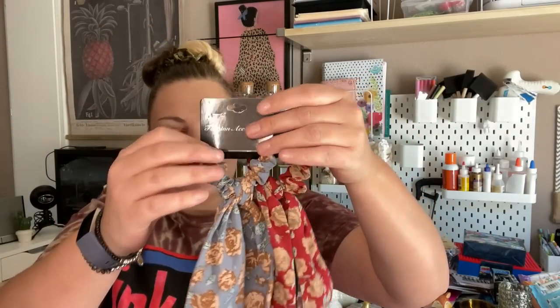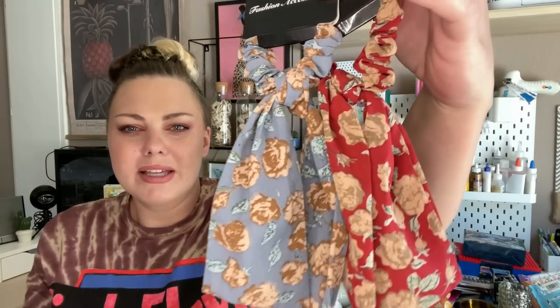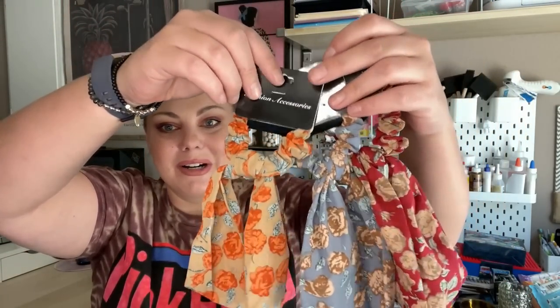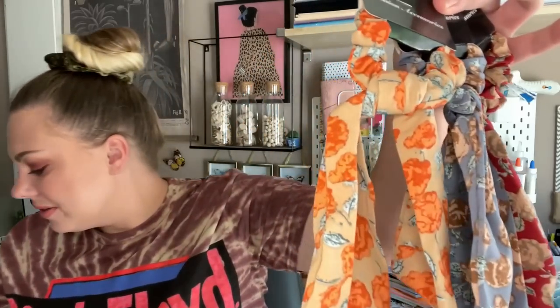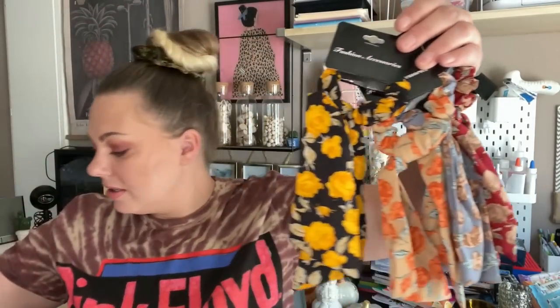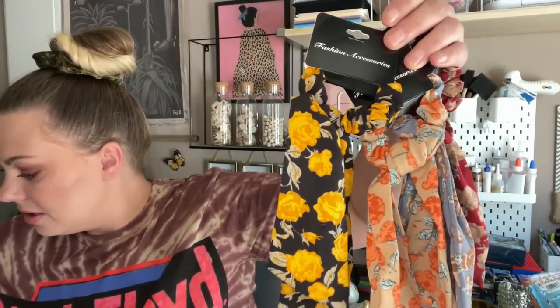I also found smaller scrunchies with little tails on them. When I saw these they reminded me of fall colors. At first I thought they were pumpkins because of the orange, but I think they're actually little roses. They are really cute for fall though.